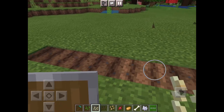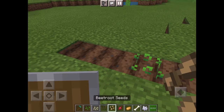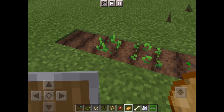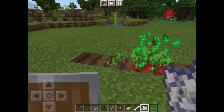You just gotta use your hoe and poke the ground, and then you can put the seeds in the ground. You can use any kind of seeds, or potatoes, or anything.